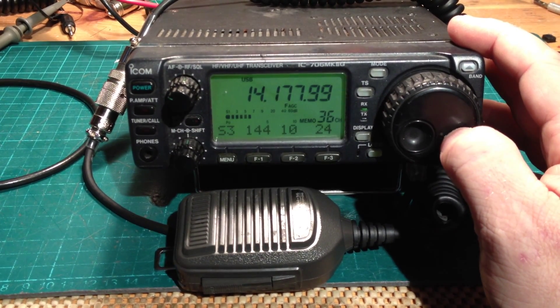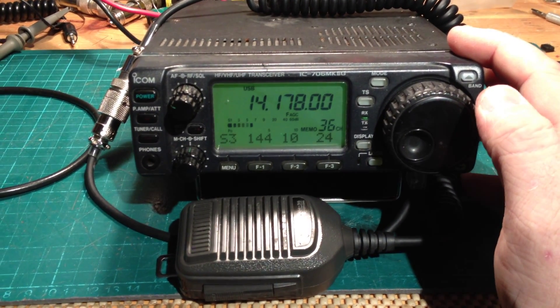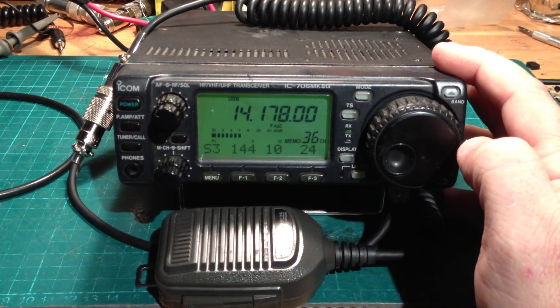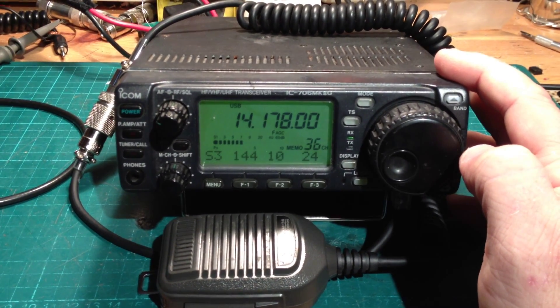I've talked to people who have worked with the OptiMod — they hear my signal and say this is absolutely textbook, that's what the OptiMod does. Maybe, Paul, you're just not used to dealing with the OptiMod 9105A. It does funny things and not everybody likes it.